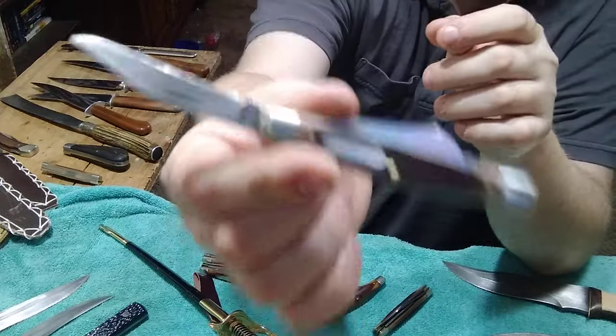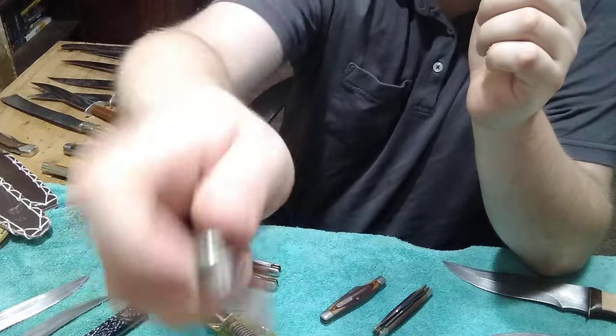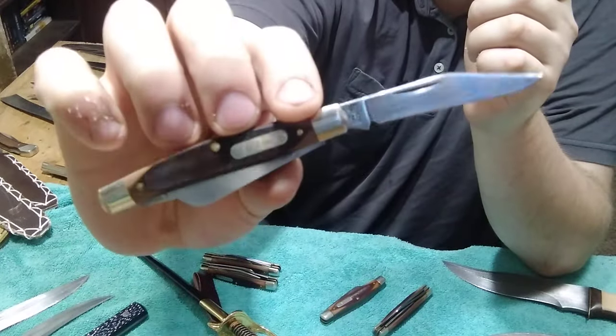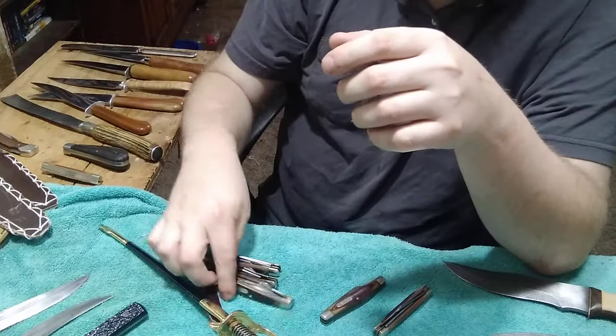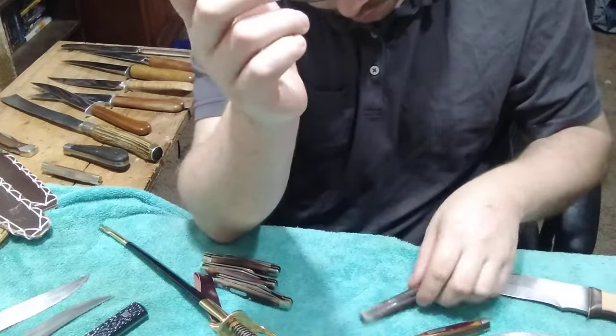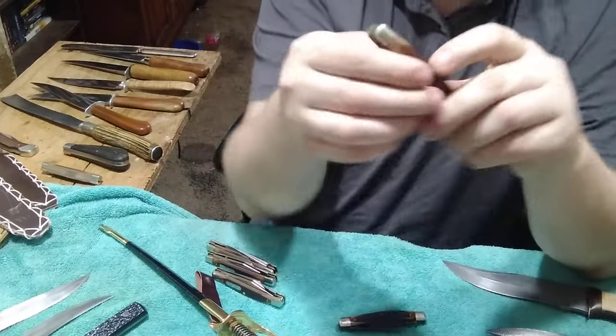This is another one I'm keeping that came out in really good shape - another 340T Old Timer. The blades are in really beautiful shape, I love this one. And then this next one I did not restore - so those three were the restored ones; these are ones I haven't got to yet.